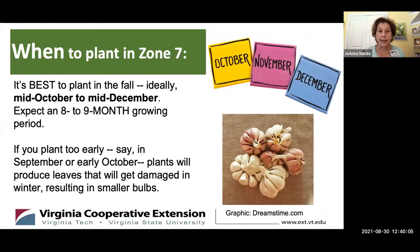When to plant: it's best to plant in the fall — mid-October is the earliest, through about mid-December — for next year's harvest, because garlic takes eight to nine months to come to a harvest point. If you plant it too early, like in September or early October, your plant is going to produce a lot of leaves early, and these could get damaged in the winter, leaving you with smaller garlic bulbs.